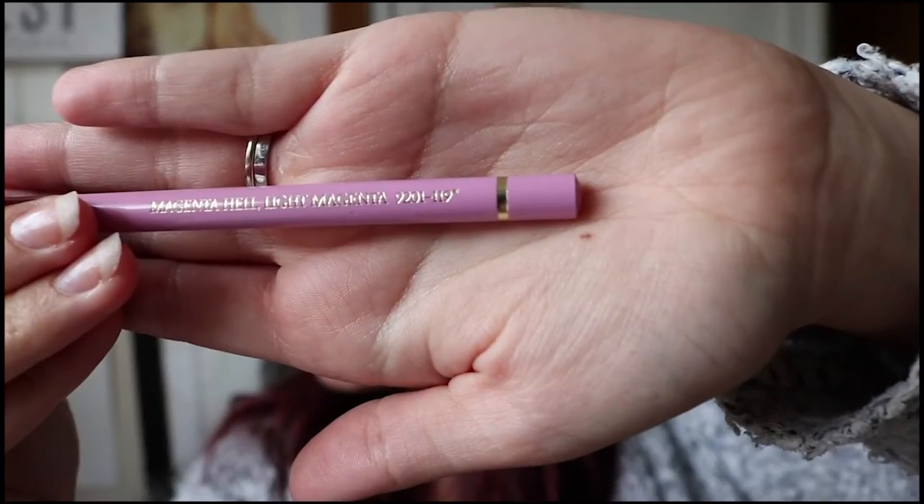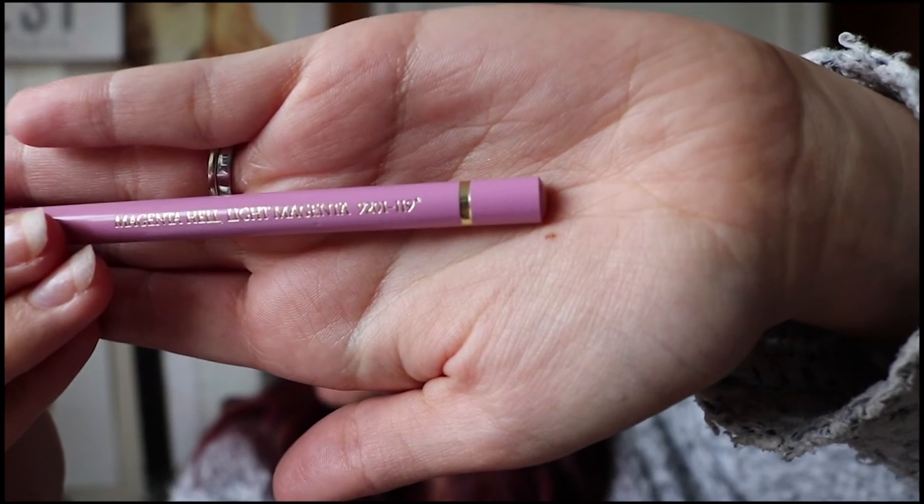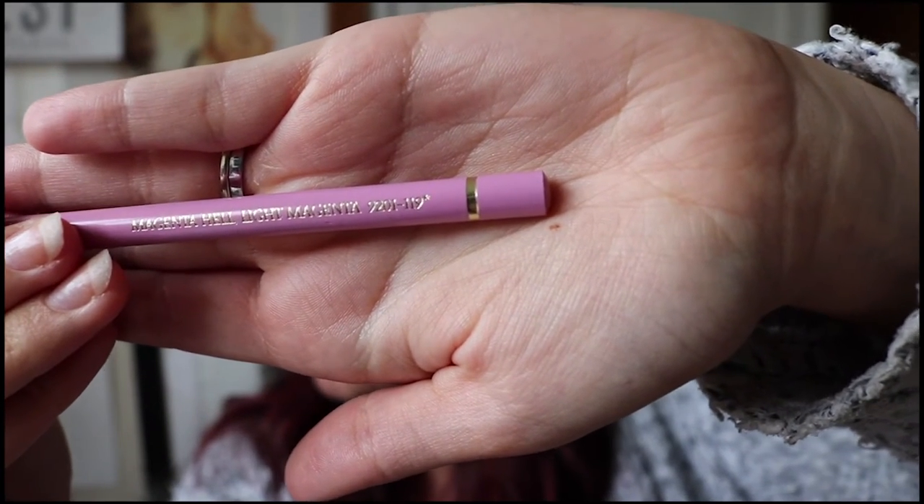Let's talk about the pencils and how they measure up on these scales, starting with the Polychromos and how to identify how many stars it has on the end of the pencil. This one here has one star — you can see it indicated on the end of the pencil after the number. So with this pencil I would try not to use it as much in my coloured pencil work because it falls on the lower end of the scale. It's not as lightfast as most of the pencils in the Polychromos range, so I'll use it sparingly and try to stay away from it as much as I can.